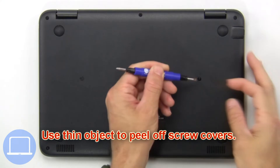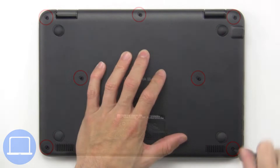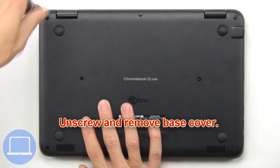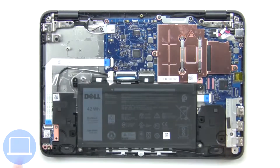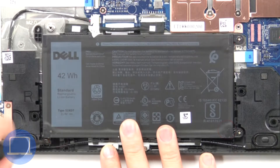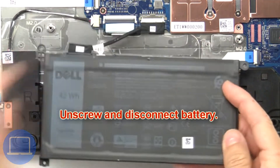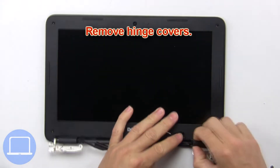Use a thin object to peel off screw covers. Now unscrew and remove the base cover. Then unscrew and disconnect the battery, then remove hinge covers.